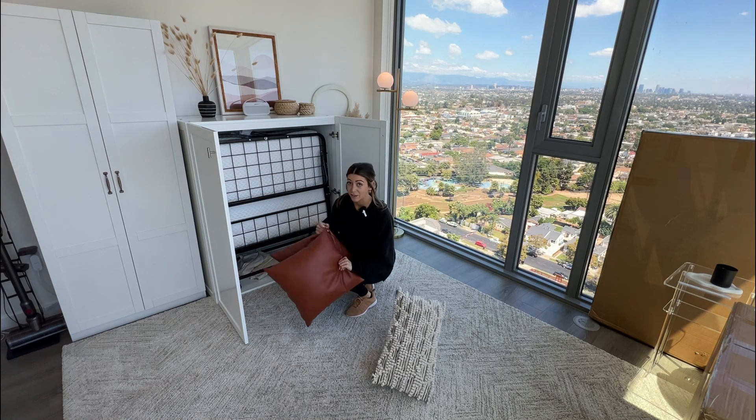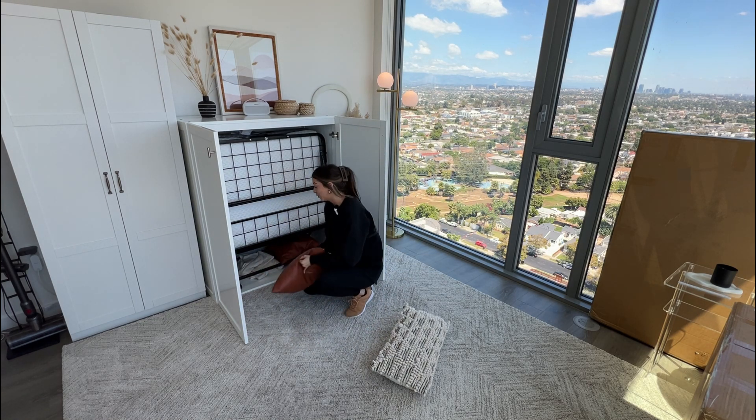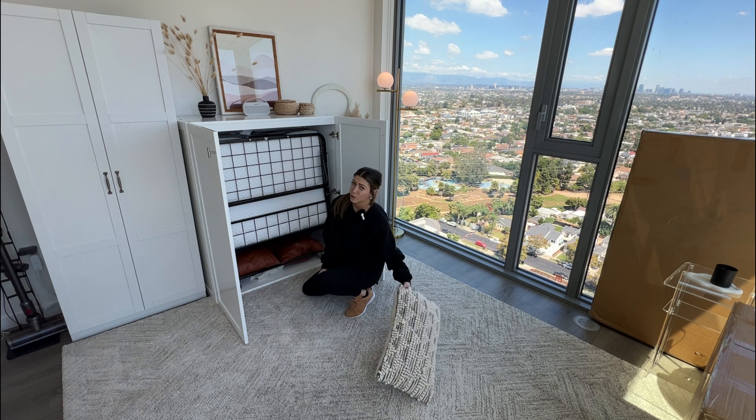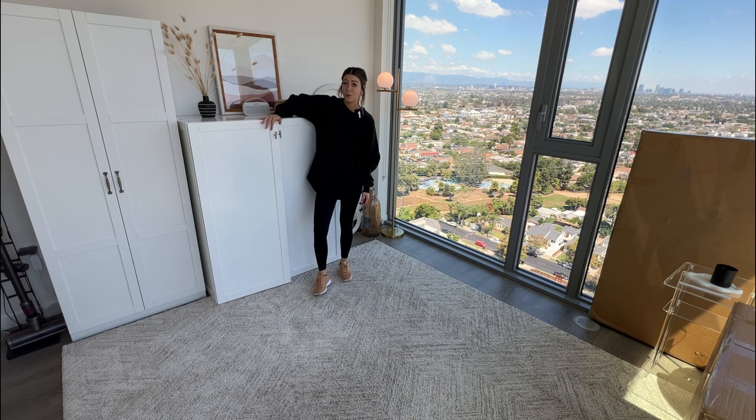It's such a perfect solution if you don't have a ton of space. Mine is currently in my home office because I don't need a full-on guest bedroom, nor do I have space for one. It is exactly what I was looking for — I definitely would recommend this.